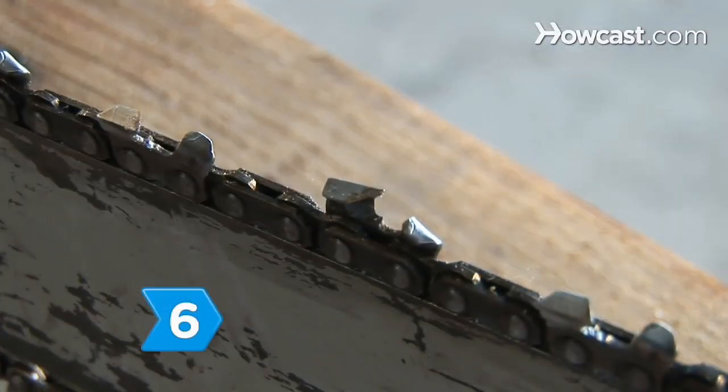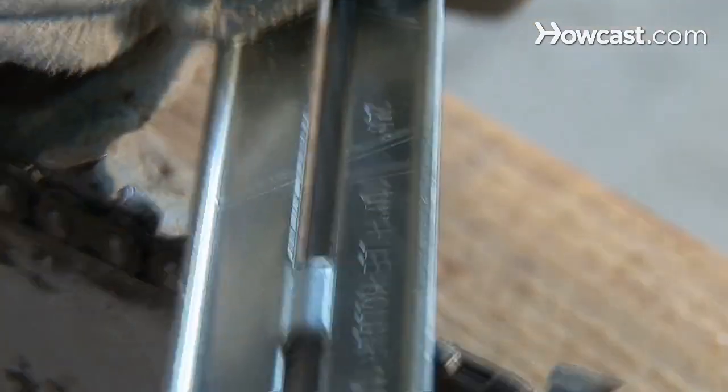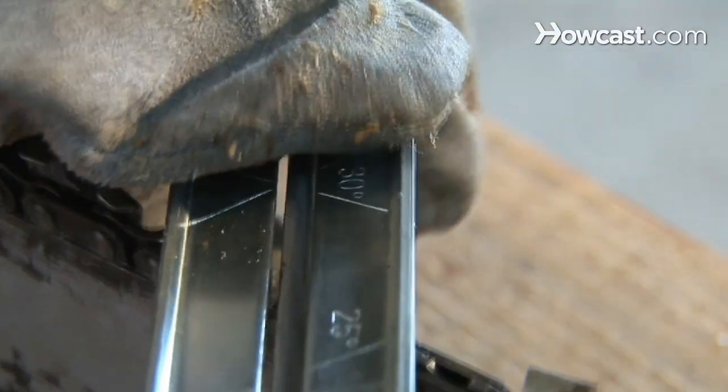Step 6: Align the file with the marks on the guide. Apply pressure to the file and stroke forward with both hands. Release the pressure while bringing the file back.